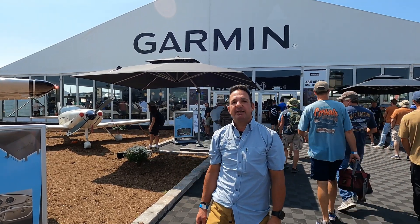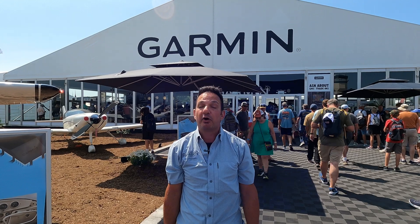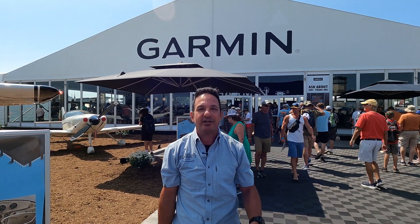Larry Anguasano reporting for Kit Planes Magazine, an aviation consumer, here at AirVenture 2024 at Oshkosh. Garmin's got a new experimental comm radio — let's go inside and check it out.